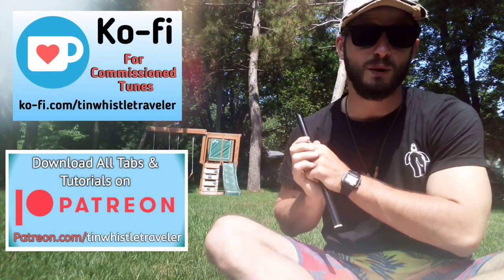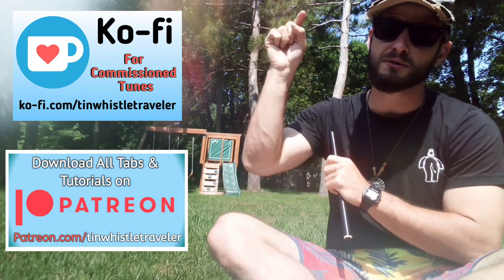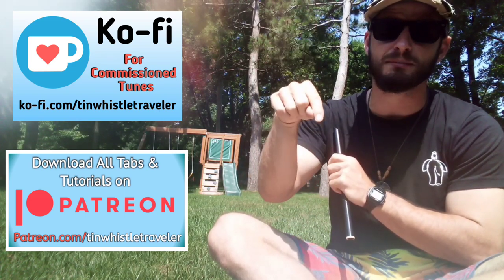Thank you so much for watching everyone. If you have any requests or suggestions for what I should play next, please comment below and let me know. Also check out all my tutorial links down below.